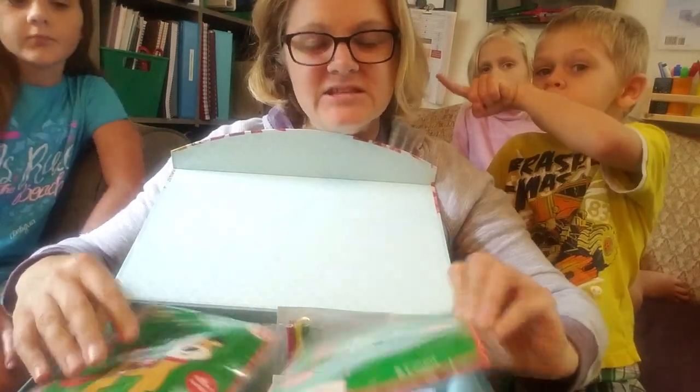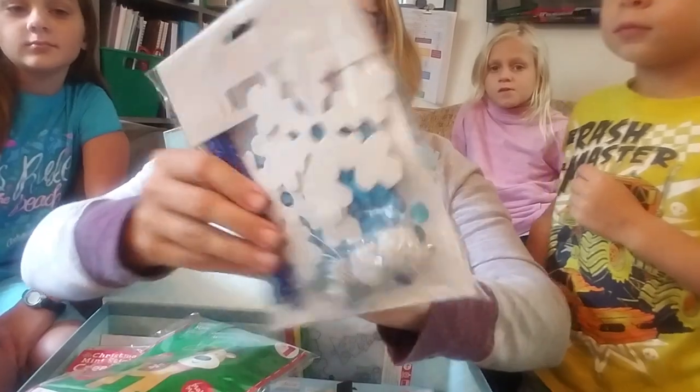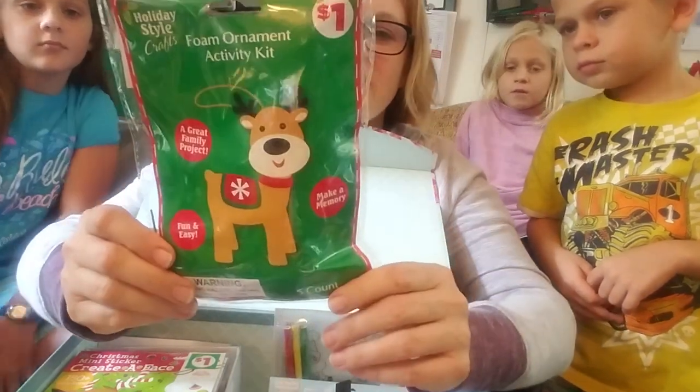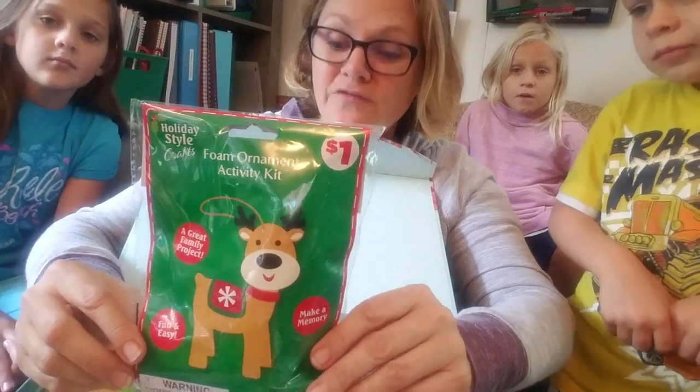I found this — it's eight counts, so you'll make eight of these. They're all foamies and wires and everything else, for a dollar. And then there's the foam activity for the reindeer, and there's five of these — again, for a dollar. Dollar General for the win.